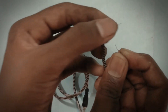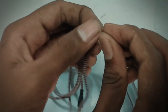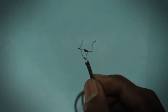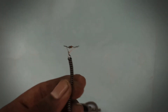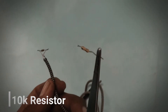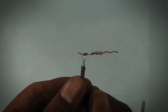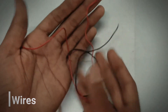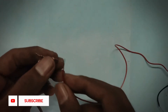Now connect this resistor with the headphone wire, and connect this resistor also. Connect these two wires for input.